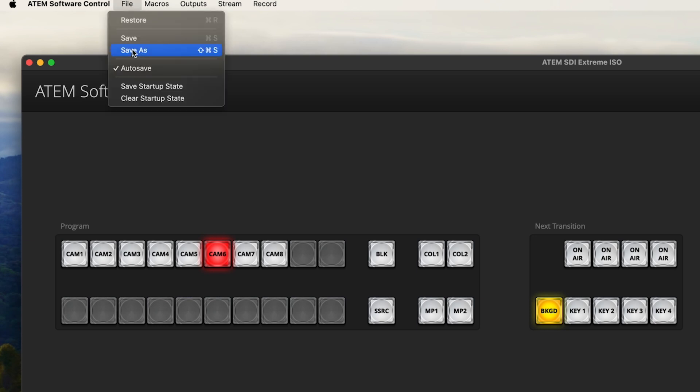If you want to clear the startup state and revert it back to factory settings on restart, simply go to the file menu and select Clear Startup State. So when does this setting come into play?